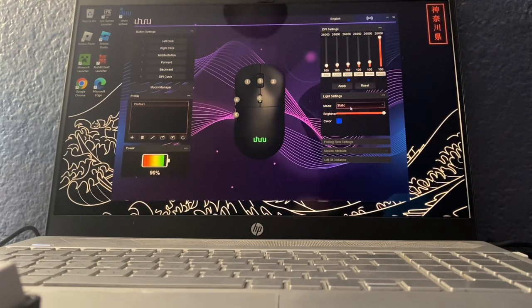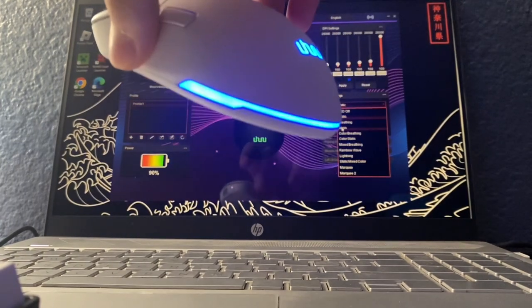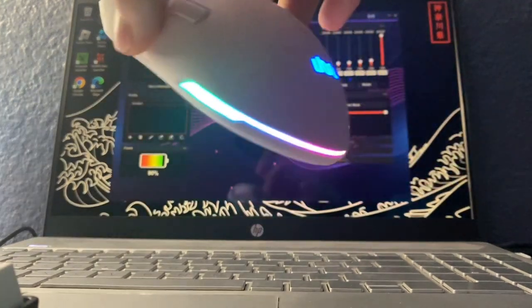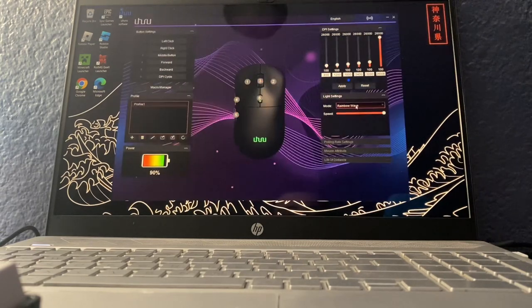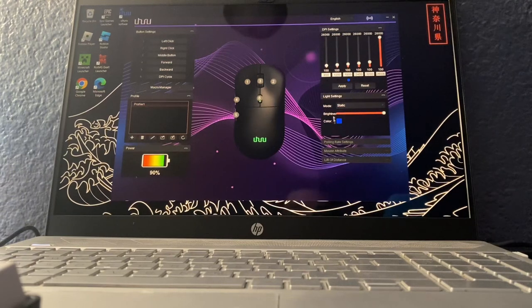The most exciting thing right here is the light settings. As you can see, I have just the static blue lighting right now. If we click rainbow wave, it's gonna change to rainbow all around. There are a lot of different other options you could choose, but I just like having the regular static blue light. And that's the software.